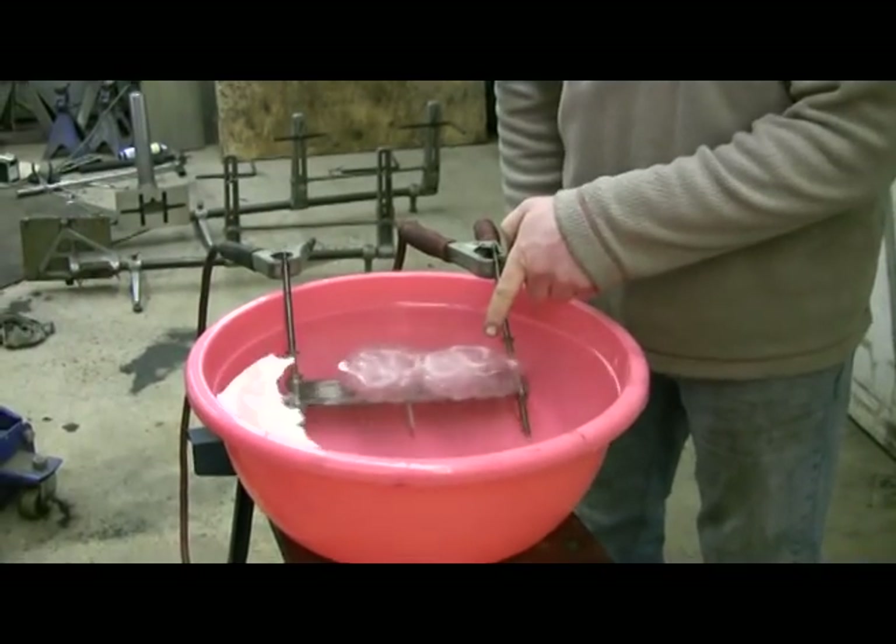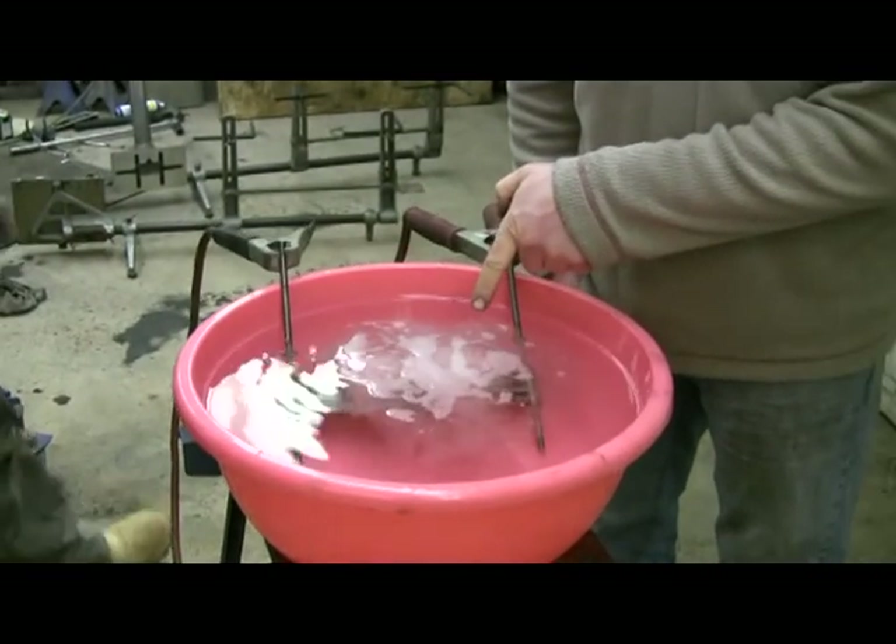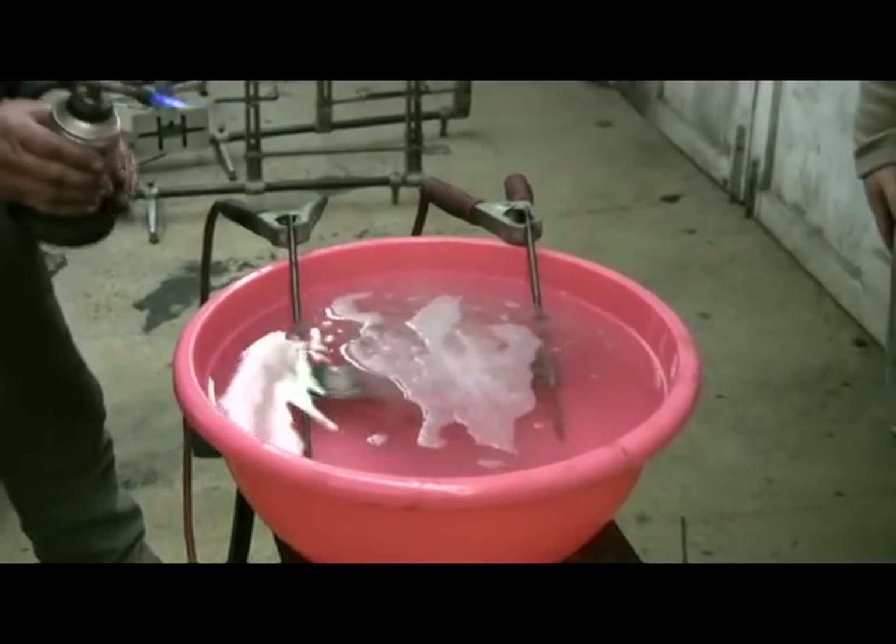Can you see? Is that coming out on camera? See the fizzing? That is hydrogen and oxygen.